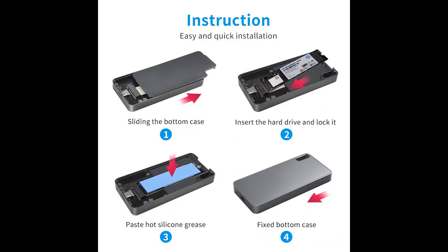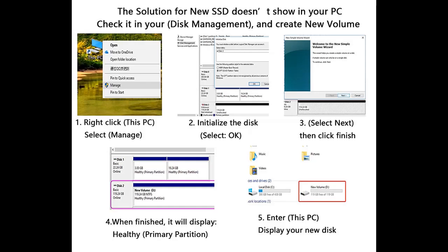Aluminum alloy shell with thermal pad — low heat, low consumption, shockproof, and longer lifetime. Comes with a Type-A to Type-C cable and a Type-C to Type-C cable, making connection easier.